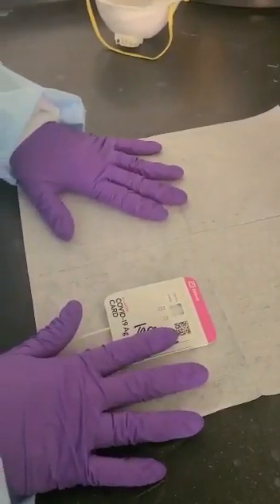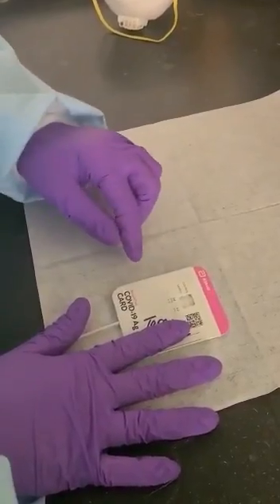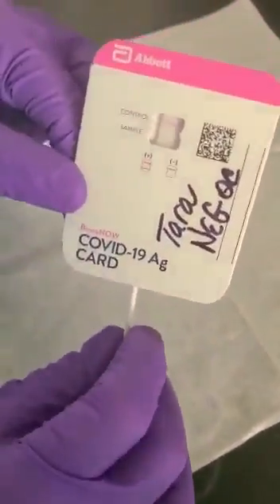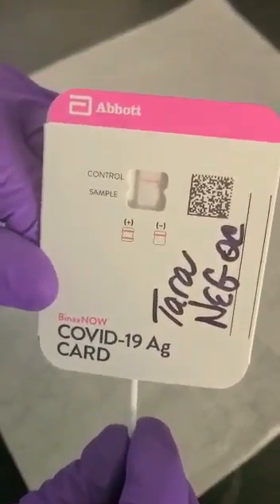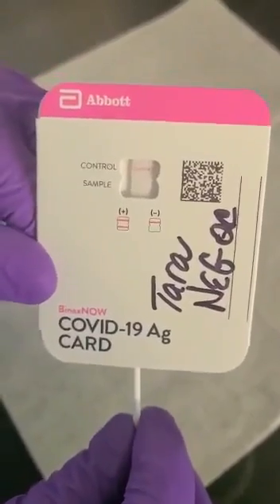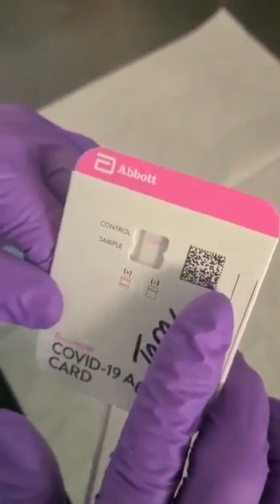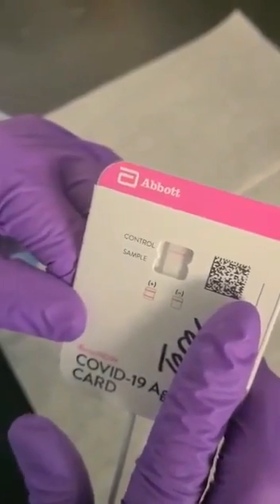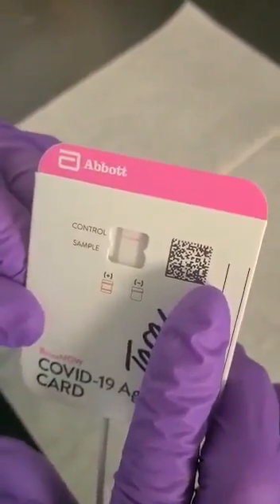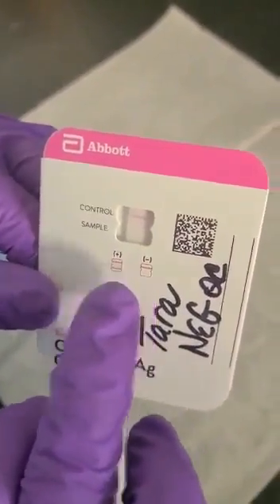The 15-minute timer just finished. What you're looking at here — I'll lift it up so you can see it a little better — the blue line has gone away, and that's what's supposed to occur. Your control line should be a pink to purplish color. I ran this as a simulation, so my sample would be interpreted as a negative result. It depicts positive and negative right here on the front of the card.